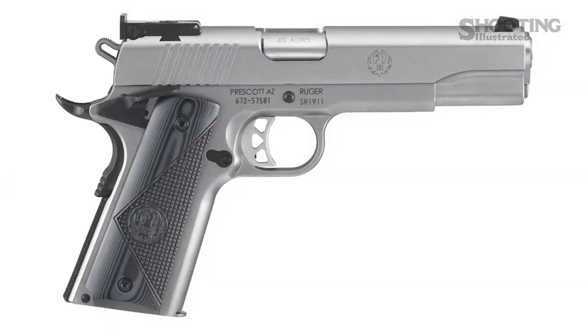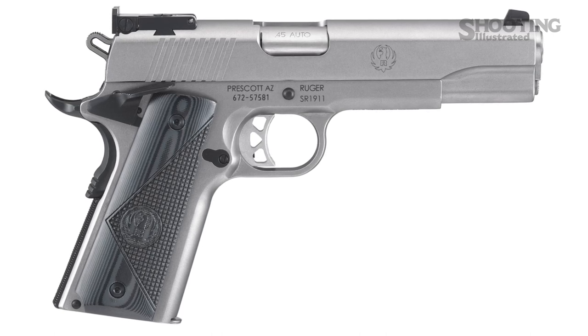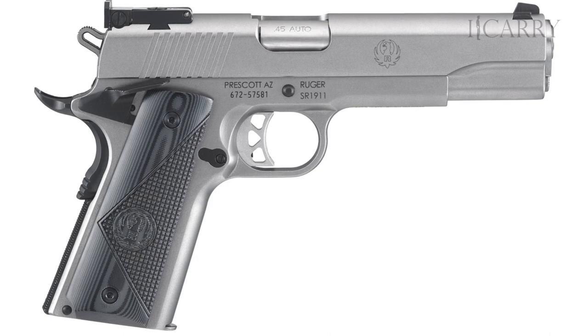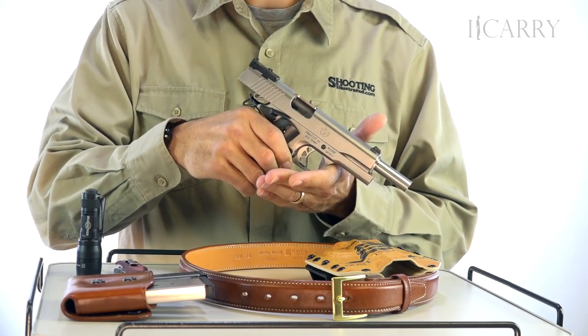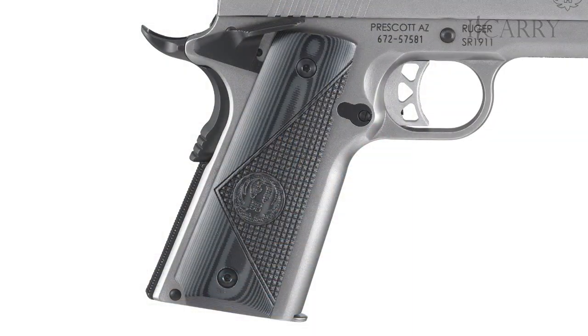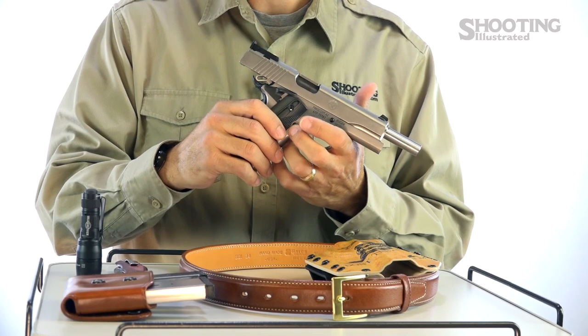For the firearm, we have Ruger's SR 1911 AS. Ruger's line of 1911-style pistols was rolled out in 2011 for the 100th anniversary of John Moses Browning's fabled creation. This particular model was released last year, designed as a target-worthy variant that contains G10 stocks, Bomar-style sights, ambidextrous safety, and a series 70 design.